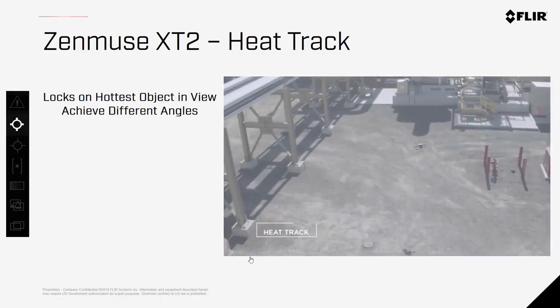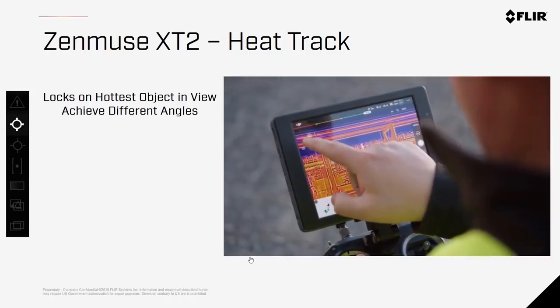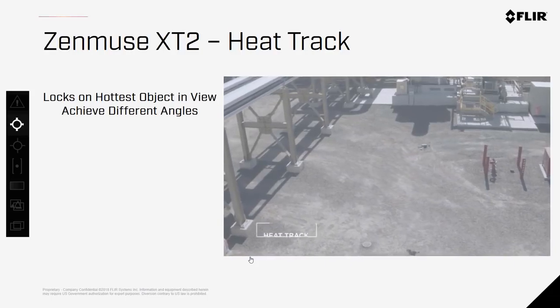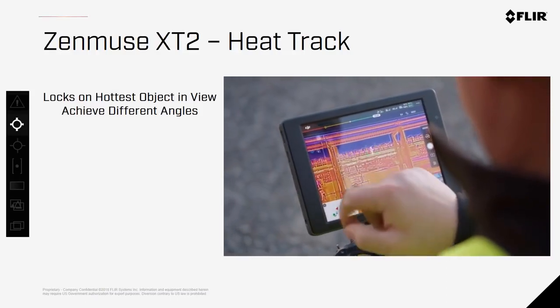When the Heat Tracker option is activated, the camera will stay focused on the hottest object within the scene. This allows the pilot to move the drone around to get different angles and perspectives of the target subject, while keeping the subject centered without having to manipulate the camera manually.